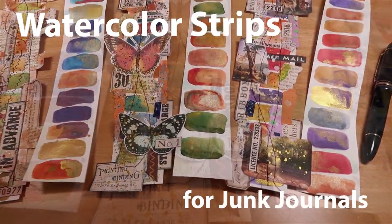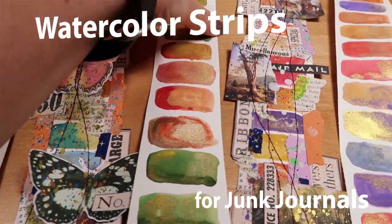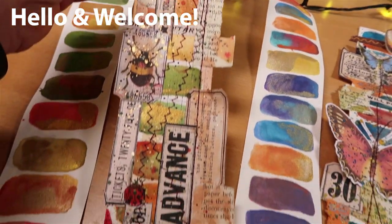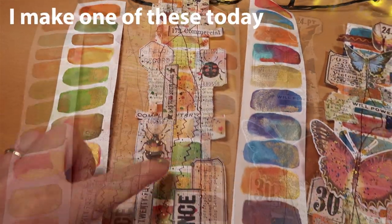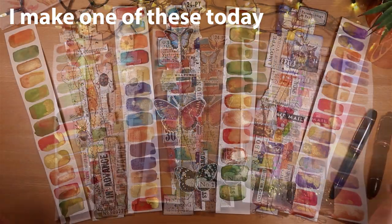Today I'm sharing a new idea that's absolutely power packed with colour. They're watercolour strips, they're stunning and I think they'll really jazz up your journal. The key feature of these strips is this swatch right down the middle, and it's the colour combinations that I've chosen that really make the whole strip pop.